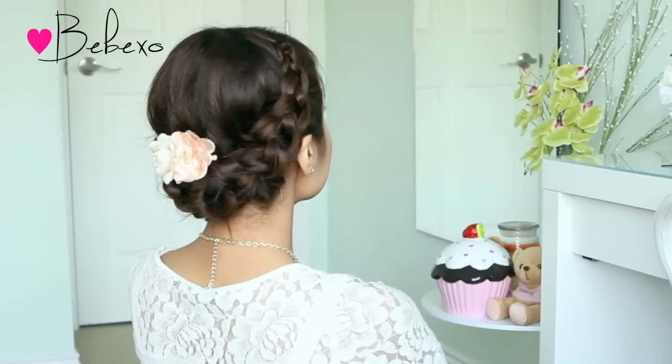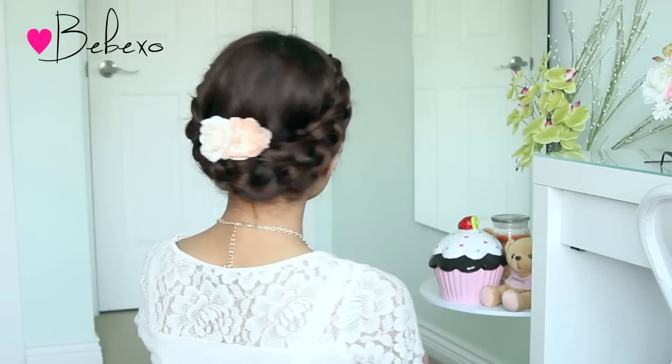Hey guys! In this video, I'm going to show you how to do this beautiful springtime updo using the crochet stitch technique that I showed you how to do earlier. So let's begin!